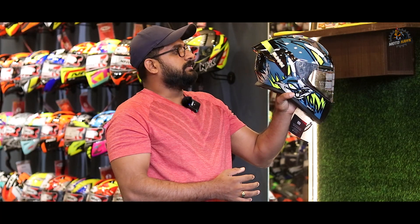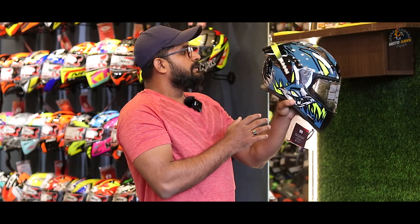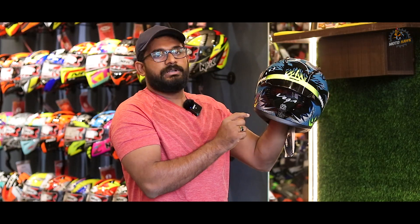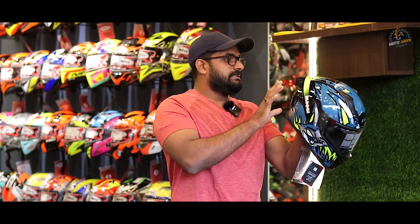We are going to look at the new Vega Bolt graphics model. We have the graphics model here. There is a pointed shell shape on the helmet, and there is a spoiler at the back — that's why it looks like a spoiler.